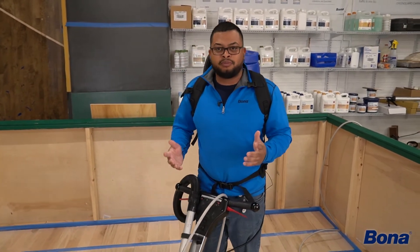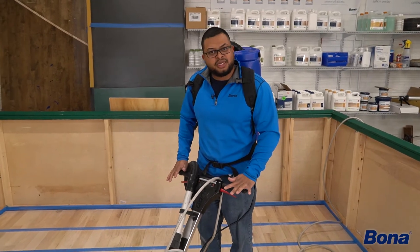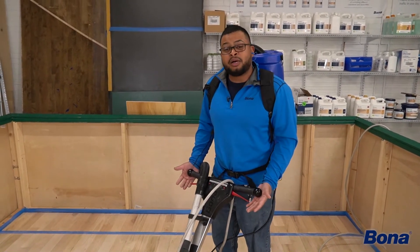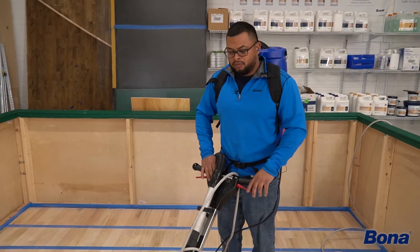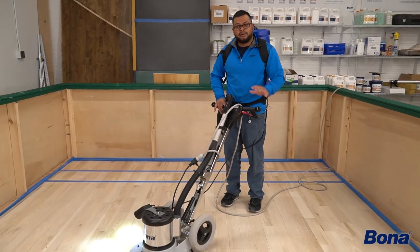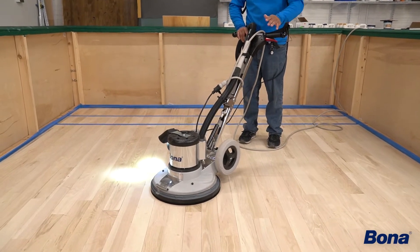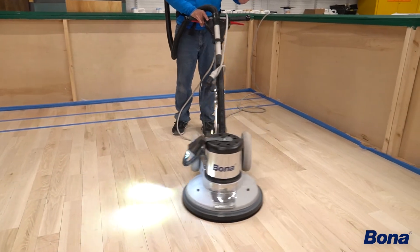Something I always like to say when I'm training: the slightest push down on the machine will lead you left, and the slightest pull up on the machine will lead you right. But one thing that's important is you've got to find your center of the machine. Right there is my center, where I can run it and it's not going anywhere. Again — push down leads left, pull up leads right.